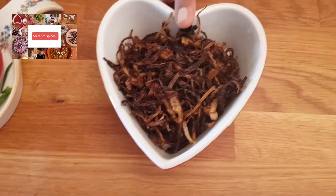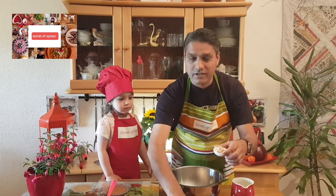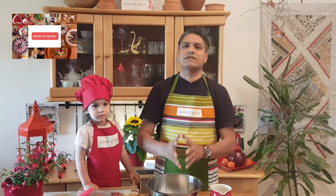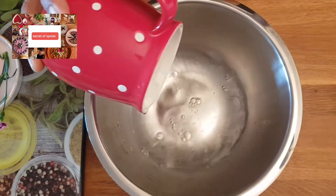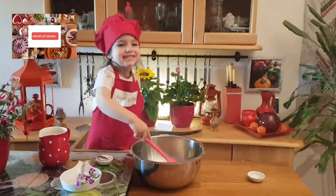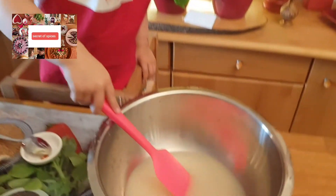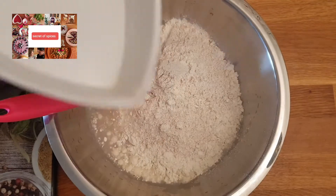Let's start, it is very easy. First of all, mix lukewarm water and honey together and mix it well. Then add roasted onion and mix it well.